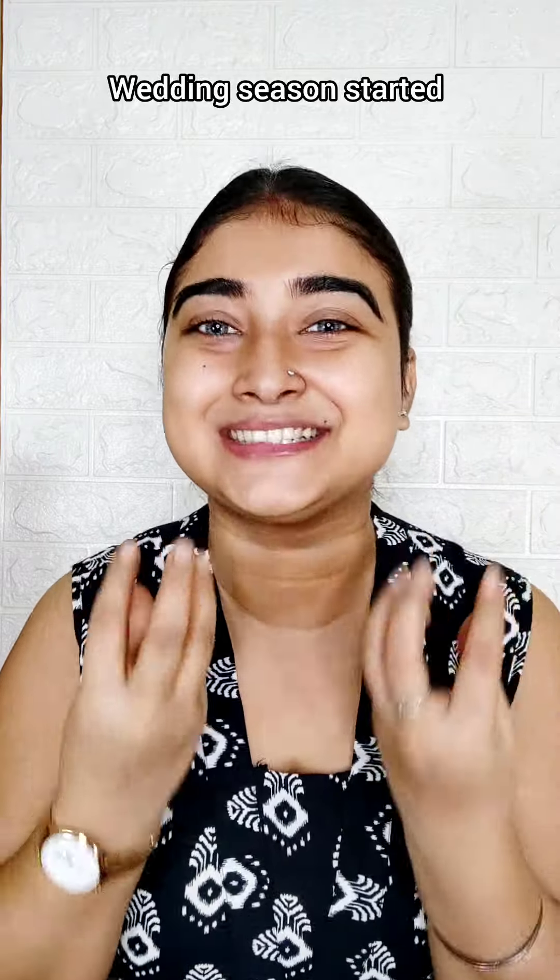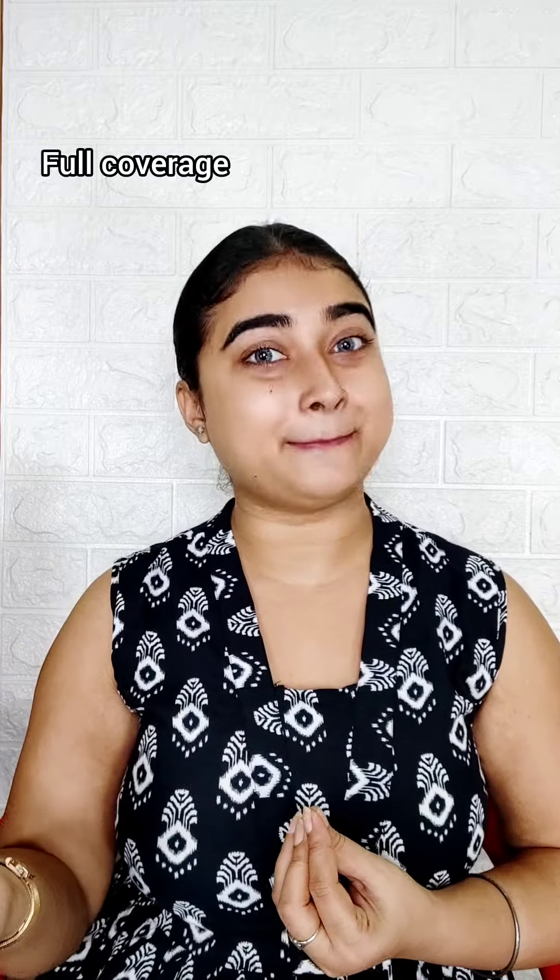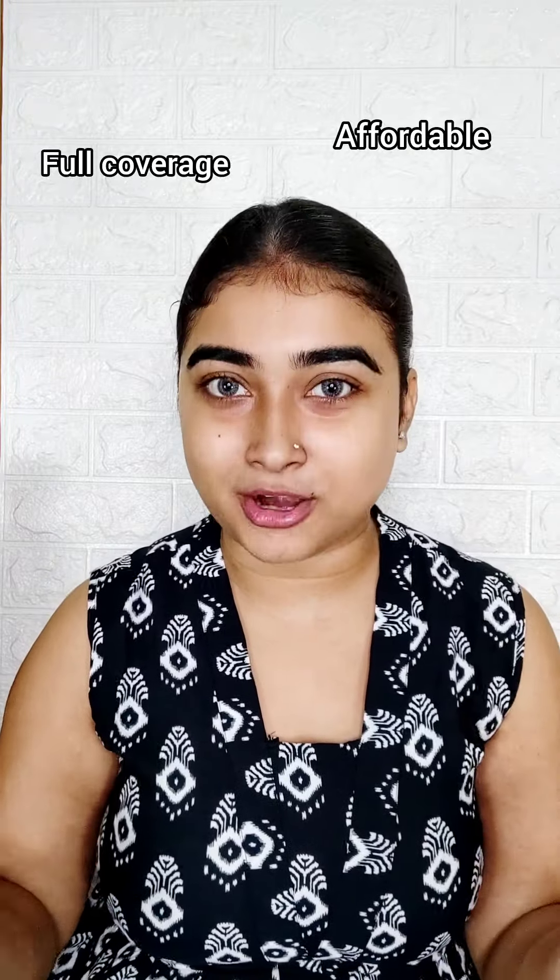Hi guys, welcome back to my channel. I hope you all are doing well. So guys, studio season has already started. You will also have the best, affordable, flawless and full coverage foundation. So don't worry — I will give you a full coverage foundation. But at the end, it is very affordable. You will get this foundation under $500.